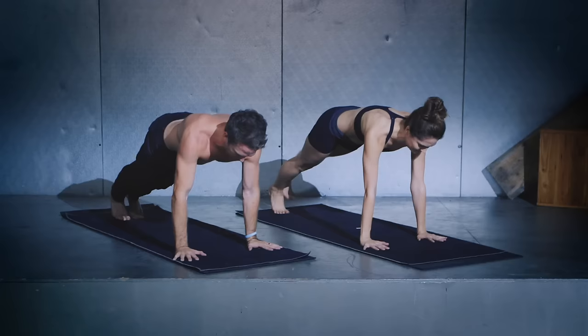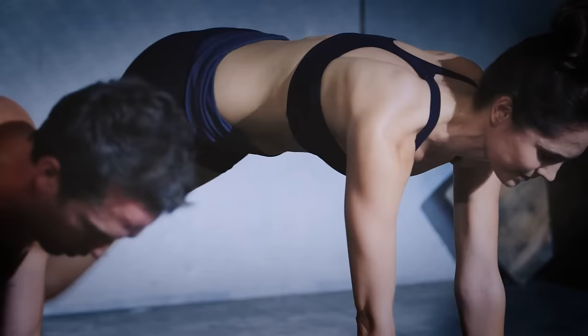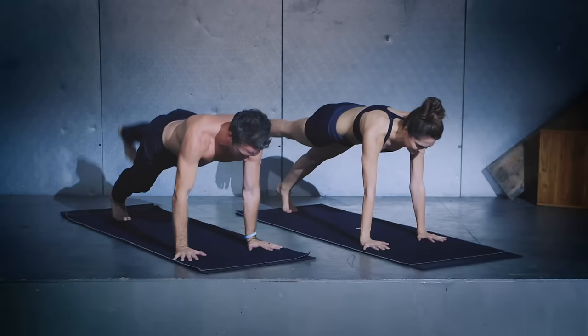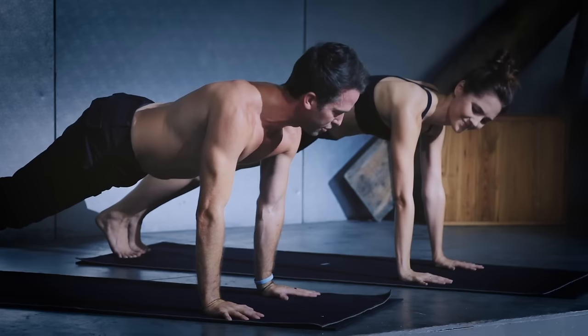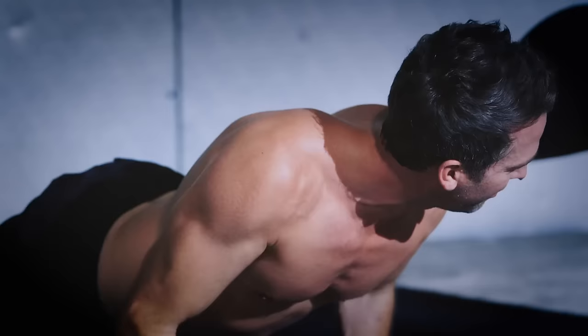Last couple rounds, last couple rounds. Hold it in plank — last five, four, three, two, one. Lower all the way down onto the belly.